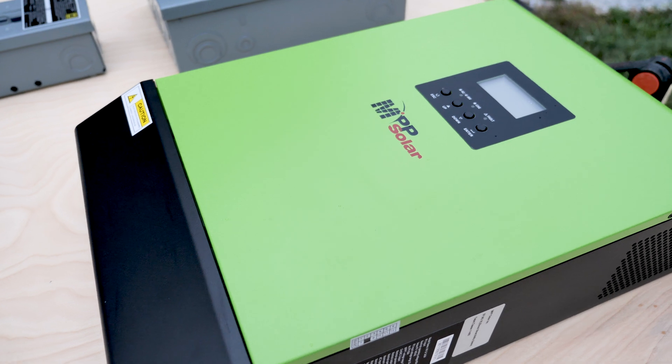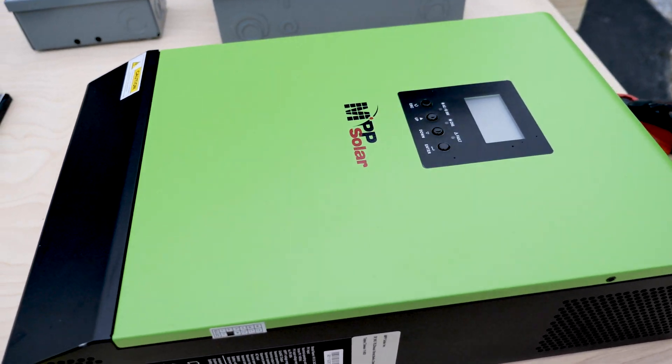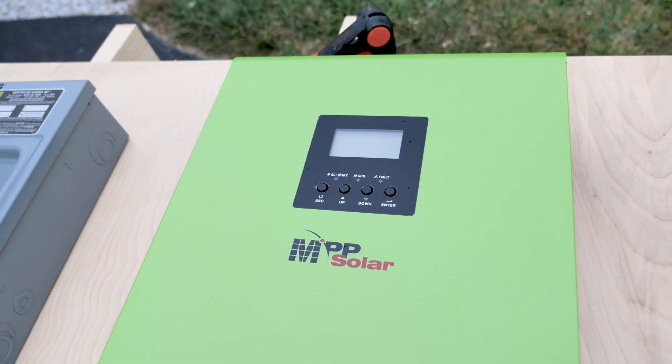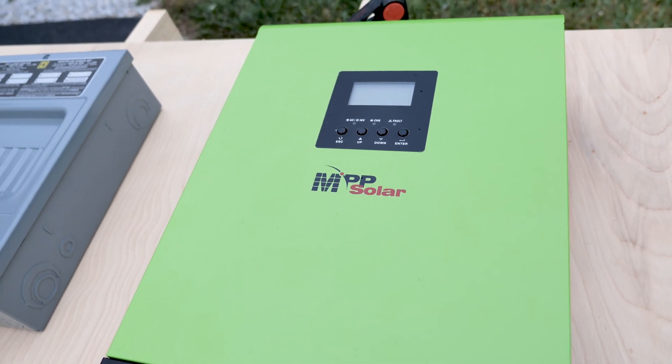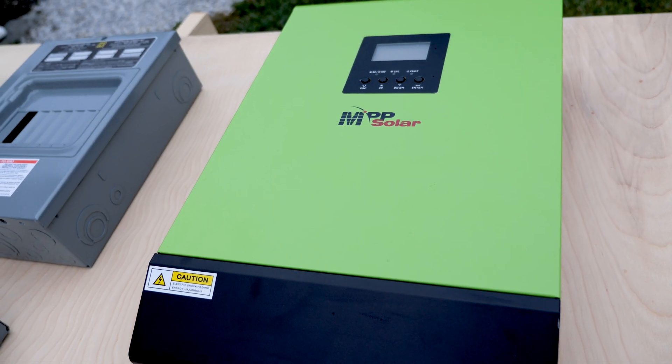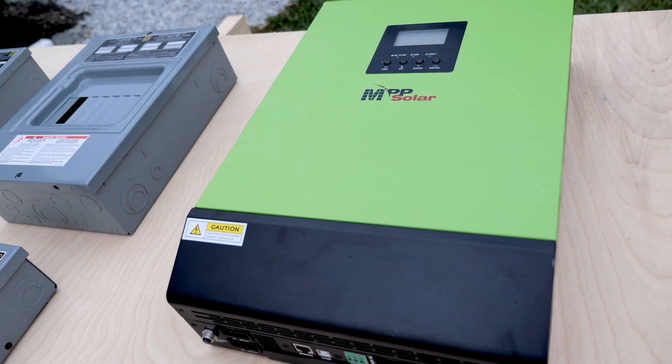There is one component that is really important to the system, and that's the inverter charger. Let's talk about the MPP Solar Hybrid LV2424 inverter charger. You may ask why use an inverter charger in a hybrid model on an off-grid system — in all reality this system is going to be a grid-assist, whether you're using a generator or AC line source, so we'll have some backup power for the system.